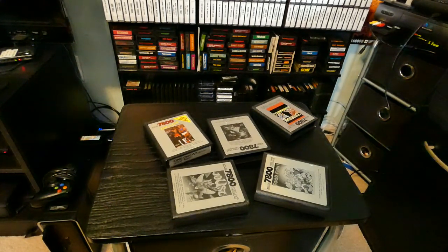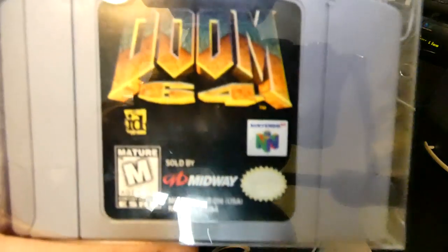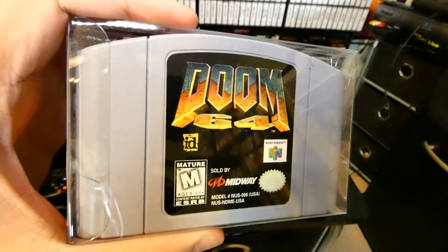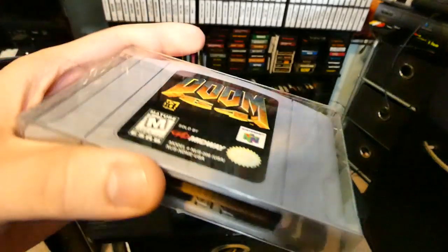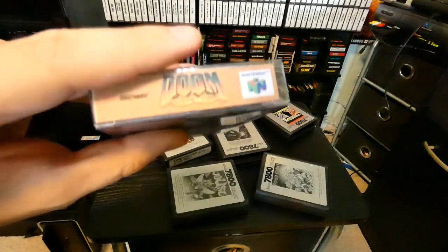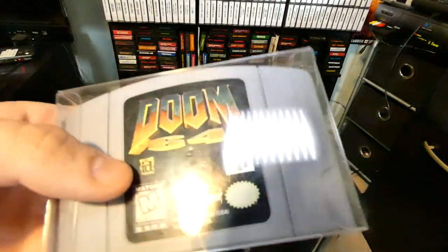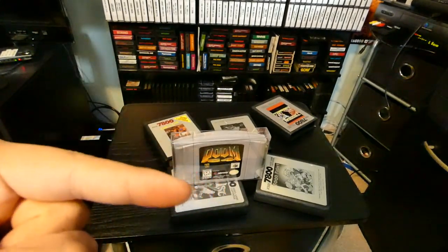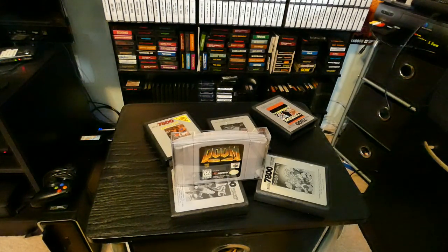So what we're going to end up doing is recording the actual TV itself — directly off the TV — for Doom 64. The TV has a much higher, better reproduction of colors in brightness and contrast than what the Elgato can produce. You can see this is a plastic case that I actually made. The end label I made myself — it's a sticky little end label that kind of resembles the N64 case. It keeps all the dust out, and the actual cartridge label is in pretty good shape. So we're heading over to the N64 and popping it in — we're going to be playing Doom 64 directly off a CRT TV.